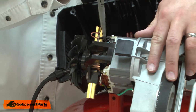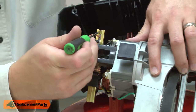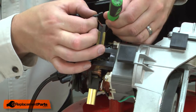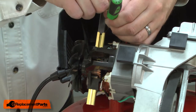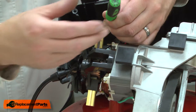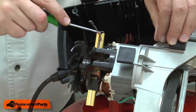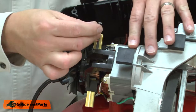To replace the brush, I'll remove the brush wire. Then I'll pull back the brush spring and remove the brush. I'll install the new brush so that the wire lead fits into the slot on the brush holder. Then I'll place the spring back over the brush and reconnect the wire.